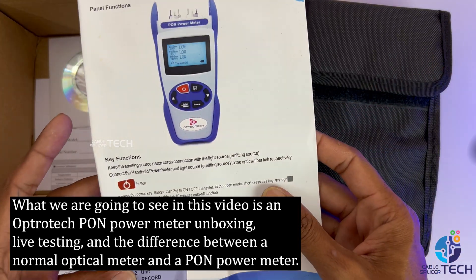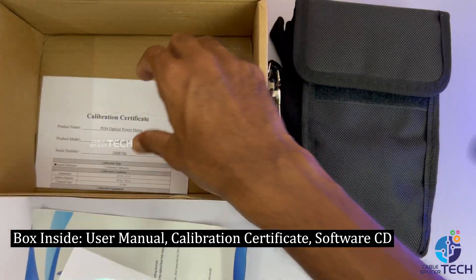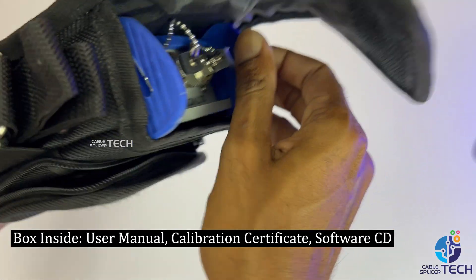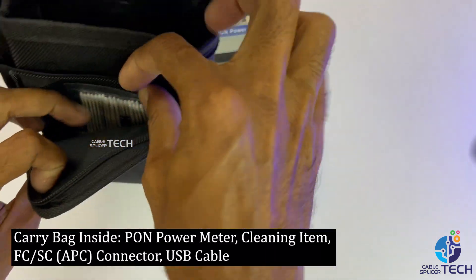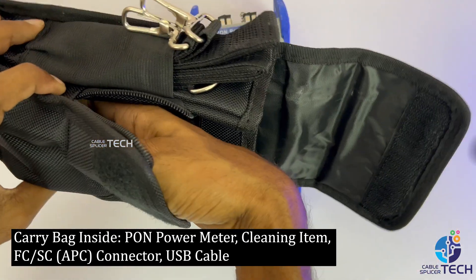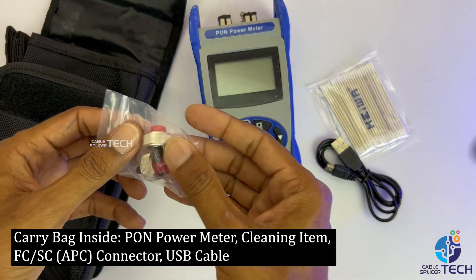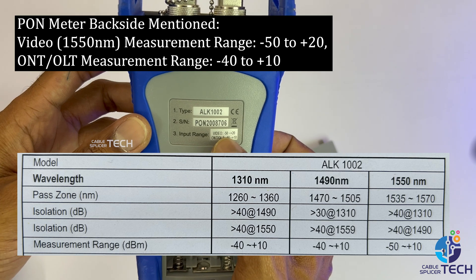Inside the box: user manual, calibration certificate, software CD, carry bag, PON power meter, cleaning items, FC/SC APC connector, and USB cable. On the back of the PON meter, 1550nm is mentioned for video.